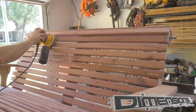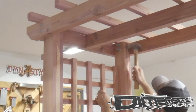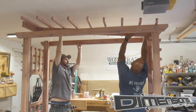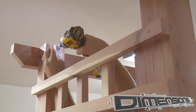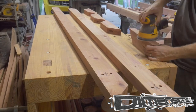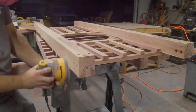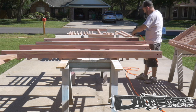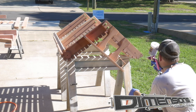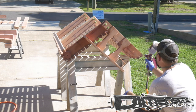Then it was time to prep everything for finish. I took all the major pieces apart, sanded everything to get it ready to spray. When working with projects that will primarily be outside, this marine grade spar varnish helps to add a lot of life to the build.